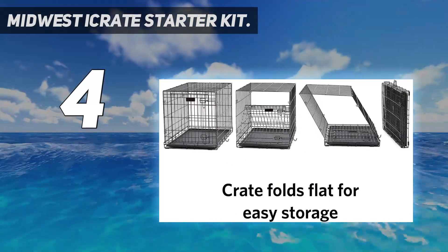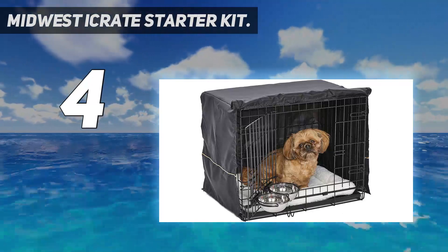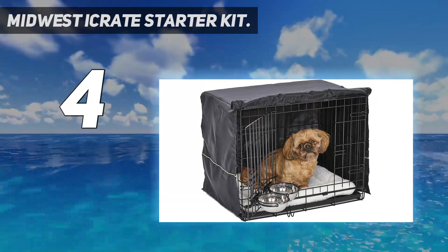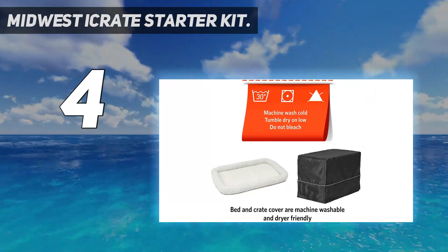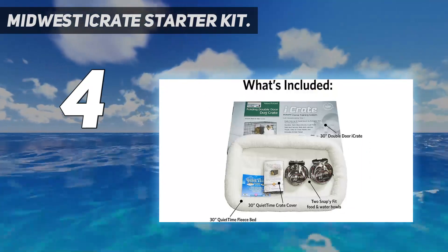As you might expect there is a dog crate, but you also get a fleece bed, a dog crate cover, plus a food and water bowl, and all neatly packed into a single box for easy delivery. The crate is a standard epoxy-coated metal wire frame that comes with two doors — one on the end and one on the side for easy access to the cage.